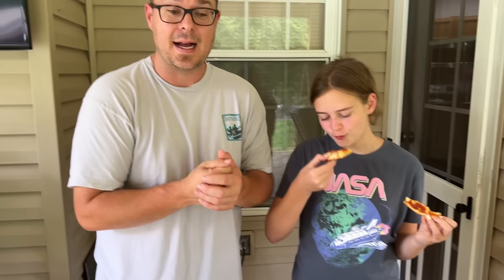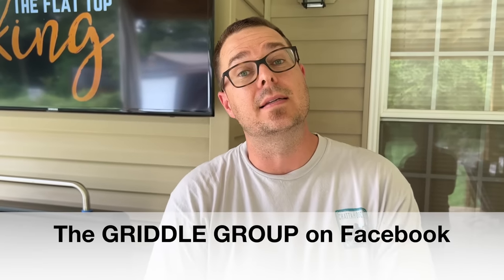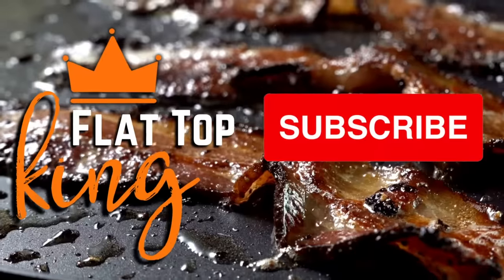All right guys, there you go. She's chowing down — it's dinner time. We enjoyed making pizzas today. What tricks do you guys have up your sleeve? Could there be something out there we don't know about? Thanks for watching. Don't forget to press the subscribe button, pound the notification button, and share it with your friends. Last but not least, find us on The Griddle Group on Facebook. Make this, tag us, tell us your secrets, and we'll do it. Peace.